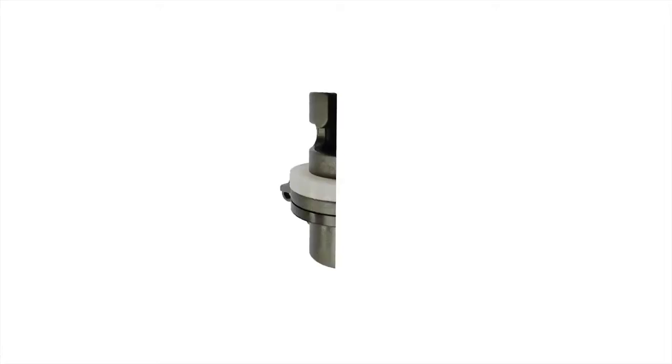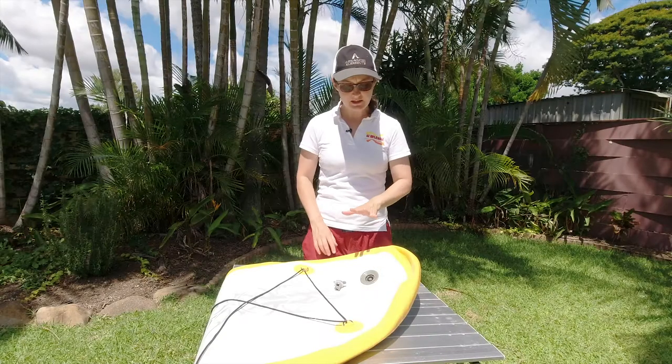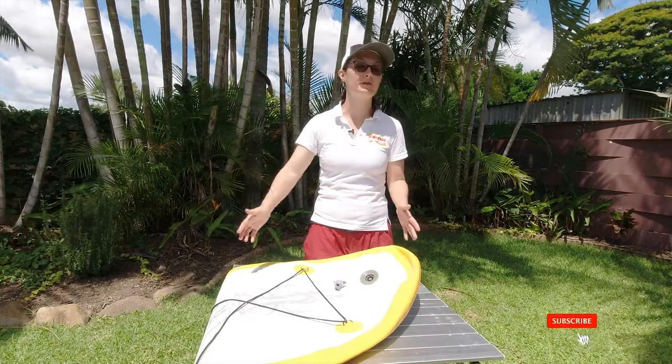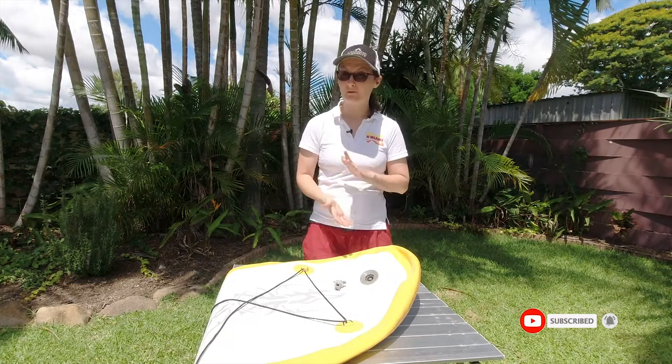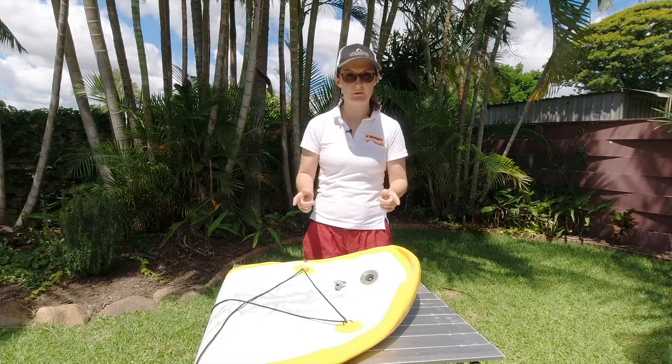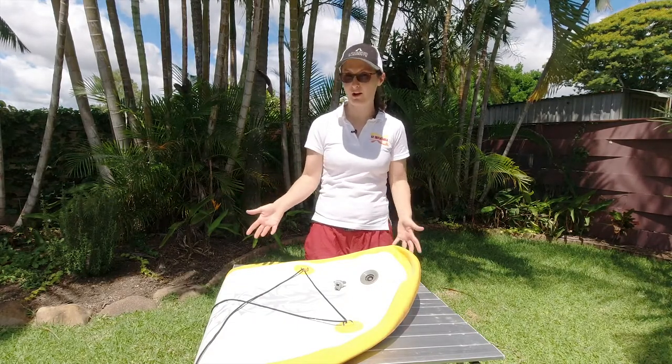This is Emily at AusInflatable Kayaks, and I need to give you some information about HR valves. HR valves come in anything that is drop-stitched, such as a standard paddle board, a drop-stitched floor which comes in a lot of our kayaks, the drop-stitched side chambers in the Air Fusion Evo, or the full drop-stitched Airvolution and Airvolution 2 kayaks.